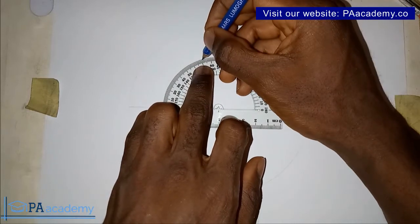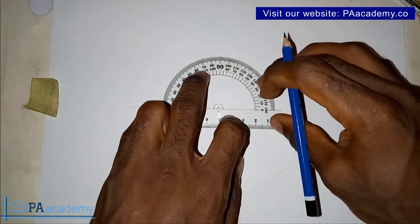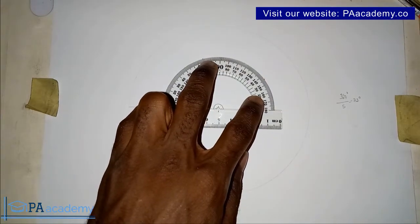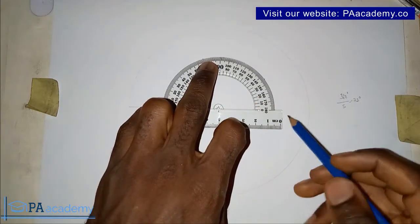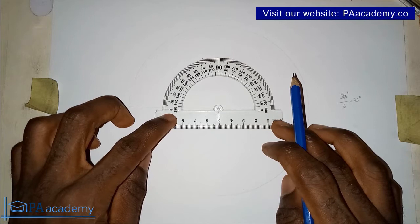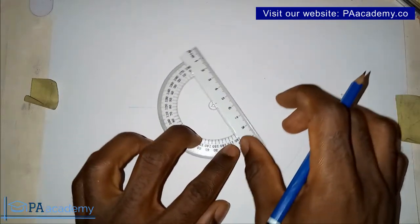Once I mark 72 degrees, I mark another 72 degrees — 72 plus 72 gives us 144. So this is 144. Then 144 plus another 72 would give us 216. But my protractor stops at 180, so to continue I'll just pick my protractor and turn it in the other direction.